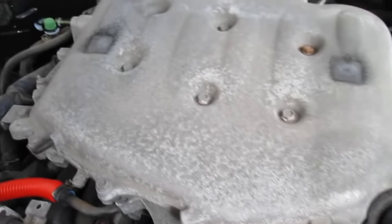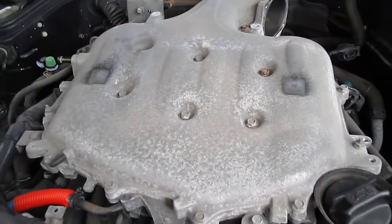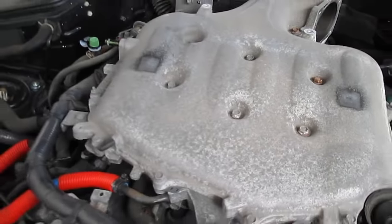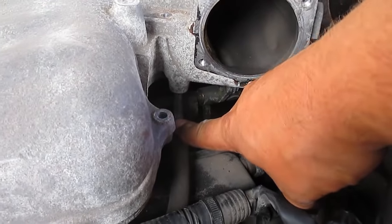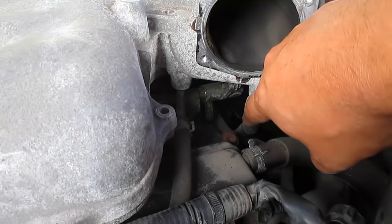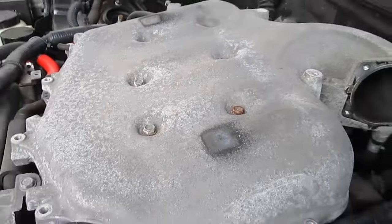I'll loosen these up with a wrench by hand, then use my power drill to back them all off. The kit comes with its own bolts so you won't have to save any of these — though with some kits like the Motordyne 5/16" you do have to reuse some hardware, so keep that in mind depending on your kit. It looks like the two coolant lines are right here and here. I'm going to leave those two attached since I don't want to drain the fluid.